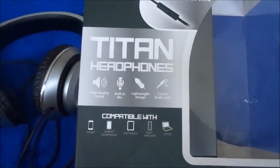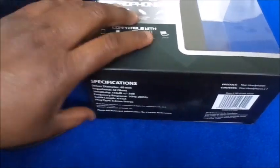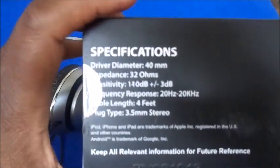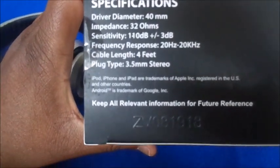I can actually talk on my phone while using these, because sometimes when I'm on the wireless ones they can barely hear what I'm saying — or pretend like they can't hear what I'm saying.